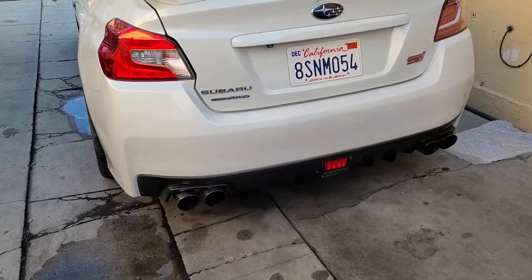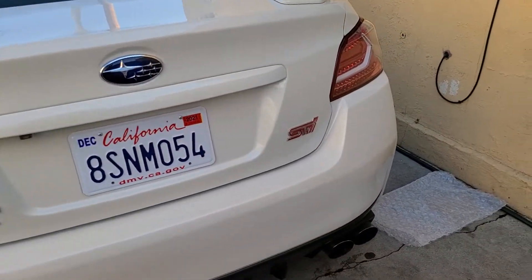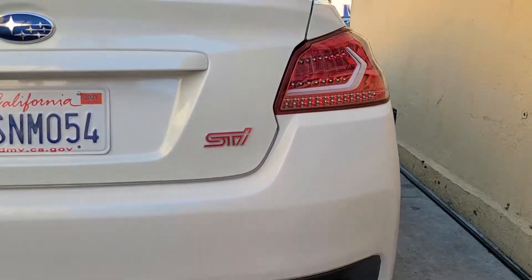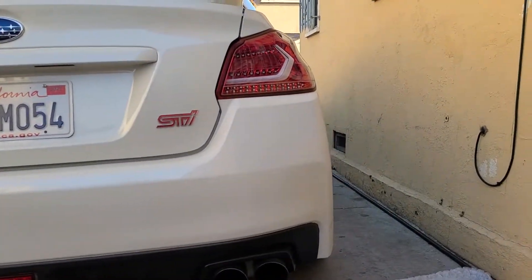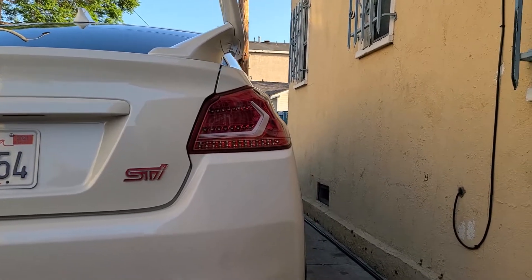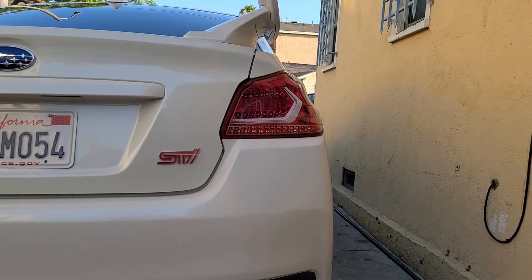Hey, what's up guys? So today I will be installing the OLM sequential lights. I pretty much got this side on already. Dude, freaking look dope. I went with the right choice.